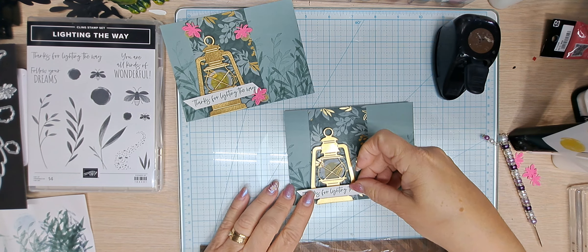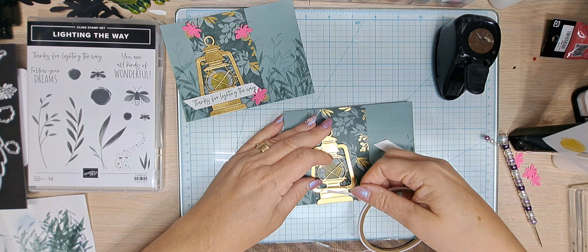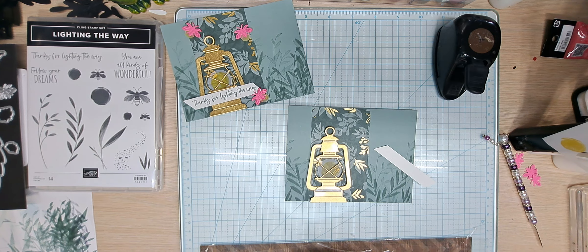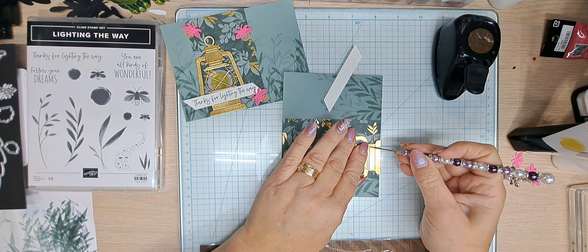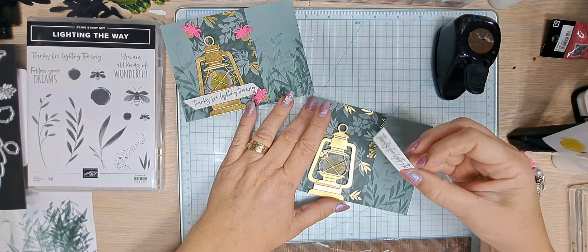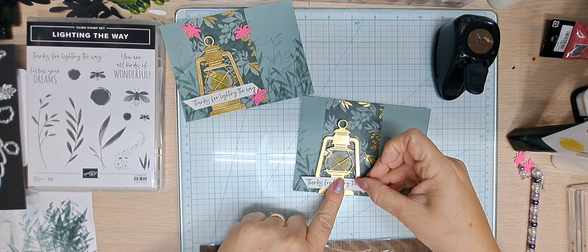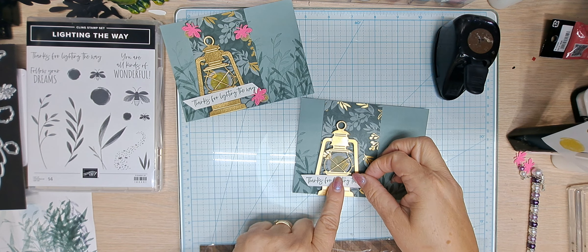For 'Thanks for Lighting the Way' I used some tear tape. I'm going to go over it with a bone folder — you can use your nails. I'll pull this up. And see how that line is there — that's where the lighting is going to be, in the center of the lantern. We're going to bring it up, yes, we're going to bring it up. So there it is.